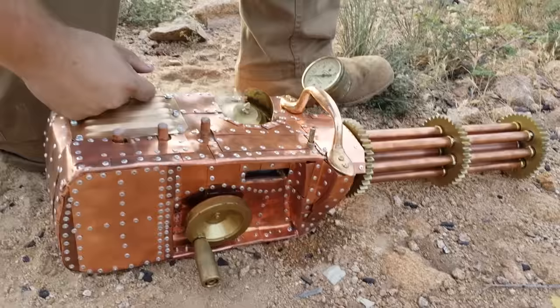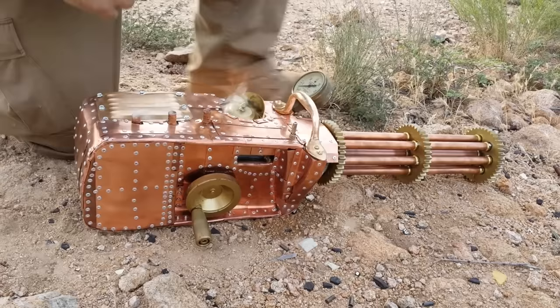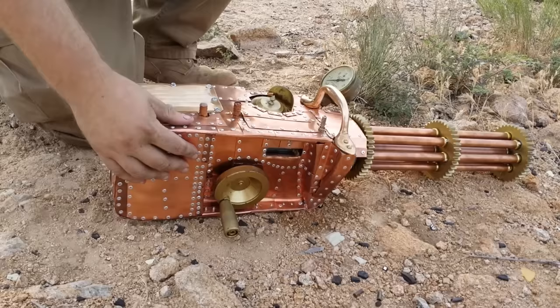You can see it's a real gun, chambered in .22 long rifle. The whole thing is built off of it. It has a big aluminum and steel skeleton. The entire thing is sheathed in real copper, with over 1,300 hand rivets in it.